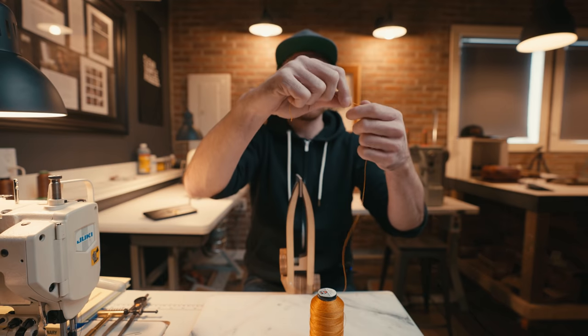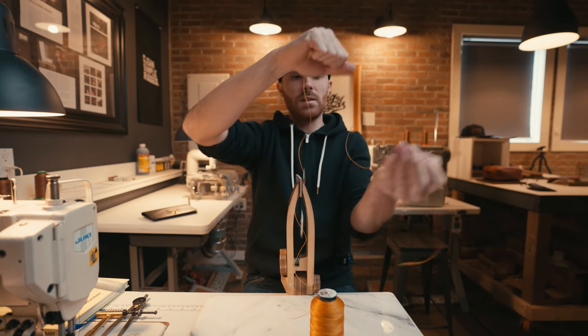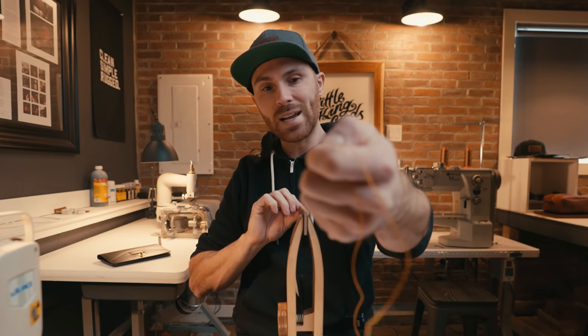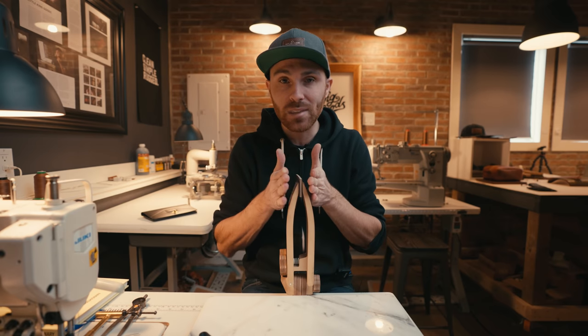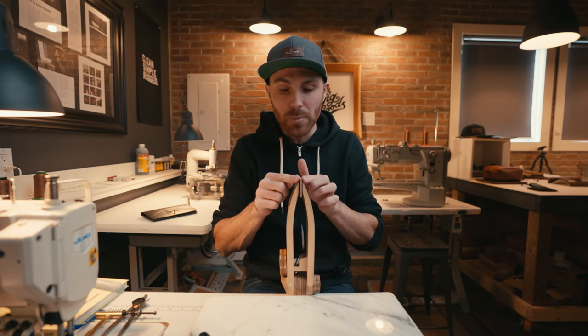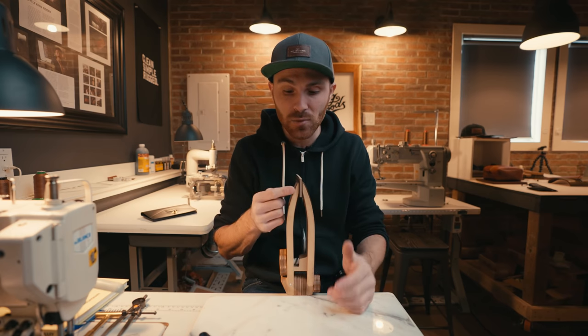Now that it's all set up, we're going to get our thread and spool it off. I like to give it about four times the length of your project, but it also depends on how thick your project is. If you have a really thick project, your thread has to be long enough to last the length of your project but also the thickness, since your thread is going in and out as well as going along the length. So if it's a thick project, give yourself even more than four times the length.